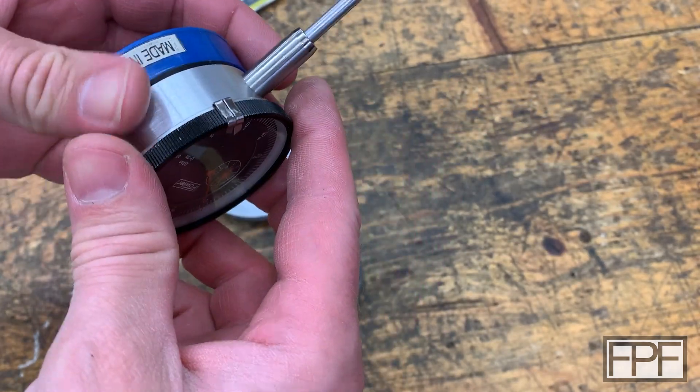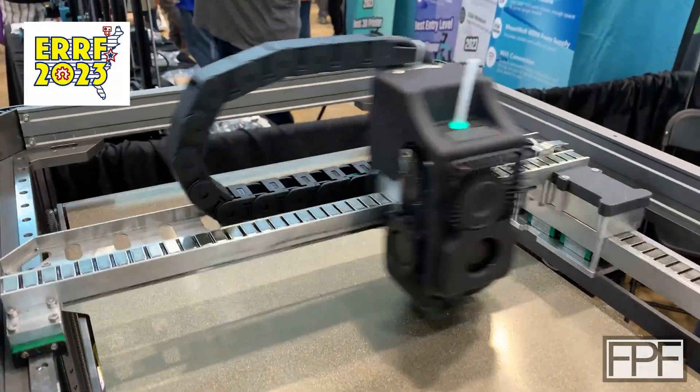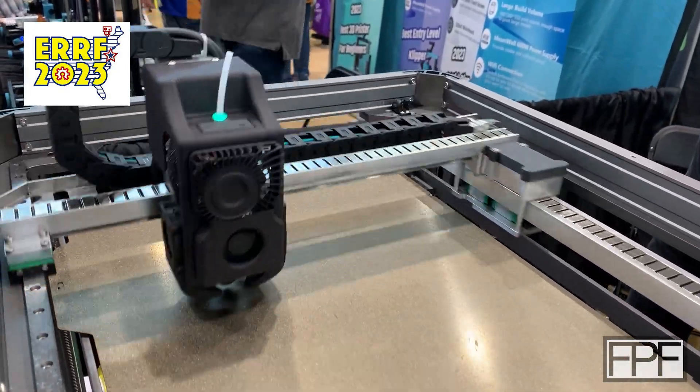Our overall back is done. Let me know in the comments what you think we're going to do next week to finish this out. Now let's go talk about the East Coast RepRap Festival. The first thing is a printer that is CoreXY but doesn't have any belts — it's using magnetic levitation. This is the Magneto X linear motor 3D printer by Piopoly.